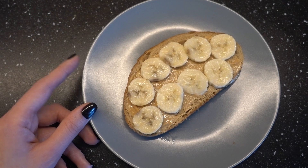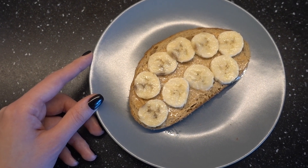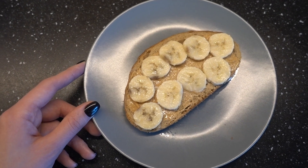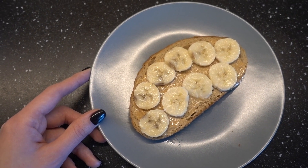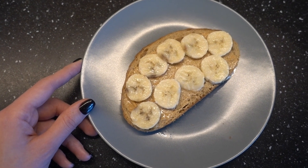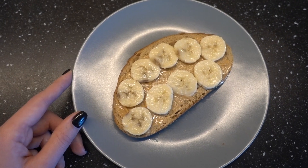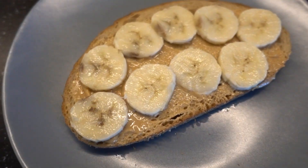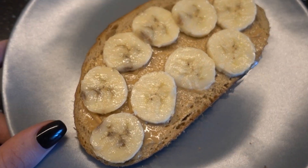Продолжение истории с лепёшкой: в общем, осилила я её только наполовину. Всё содержимое — начинку — я съела, а саму лепёшку наполовину не осилила. В общем, она мне совсем не понравилась. Поэтому перед тренировкой я решила дополнительно подкрепиться: пожарила хлеб и сверху намазала арахисовое масло и банан.